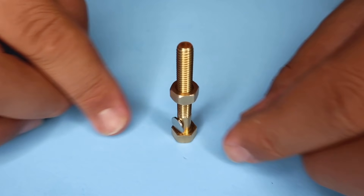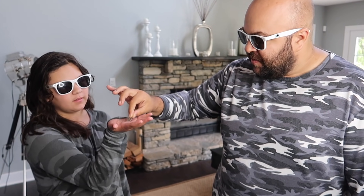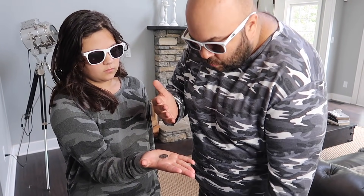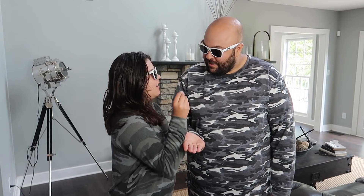Stay tuned for the end of the video if you want to win the magic nut and bolt trick in this week's magic giveaway. Okay Ava, I have a really cool trick to show you with this coin — check out the coin, inspect it, make sure it's normal. Hold out your hand flat, set the coin right there in the palm of your hand. Heads or tails, Ava? Heads? You can see it's currently on tails, right? But you said heads — so hold your hand out flat. Watch, I'm going to see if I can affect the coin. Now it's on heads! Isn't that cool? How did you do that?